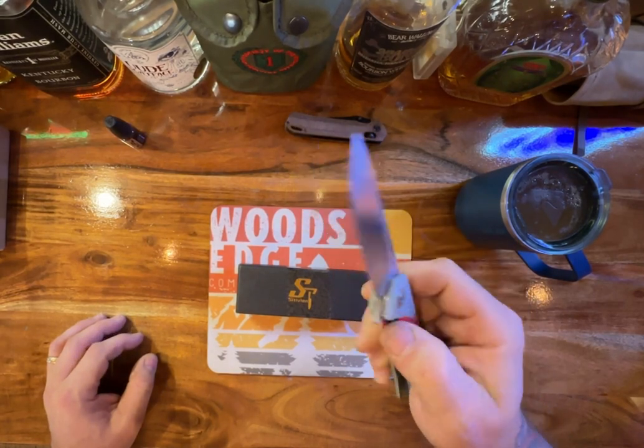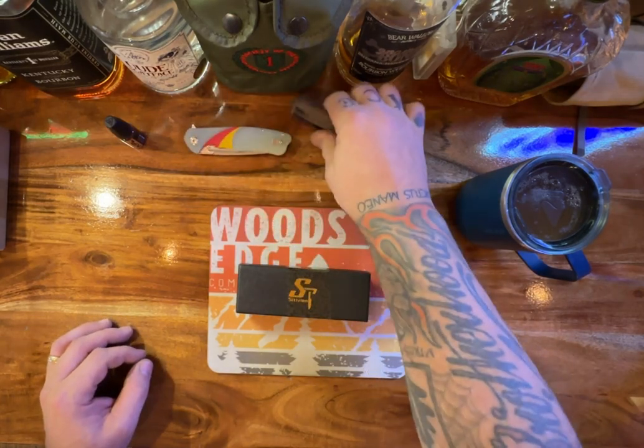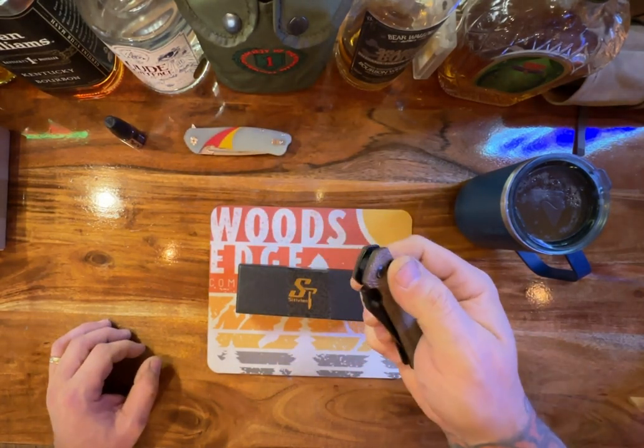The action on this knife is just really phenomenal. And then this is the ST-124 with the axis lock.